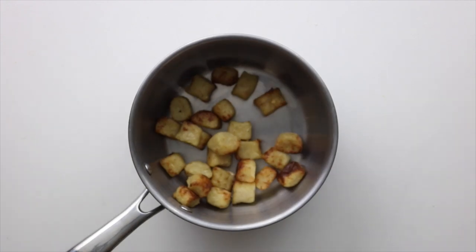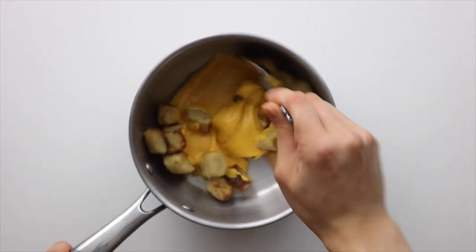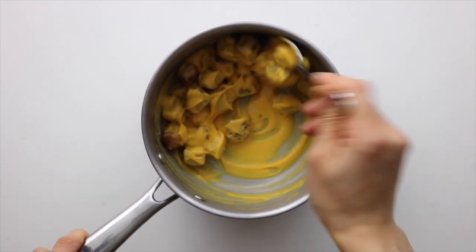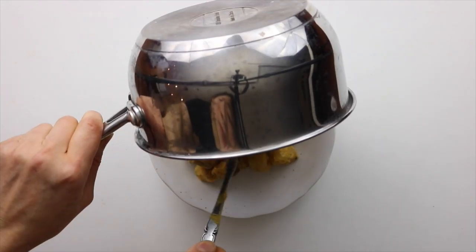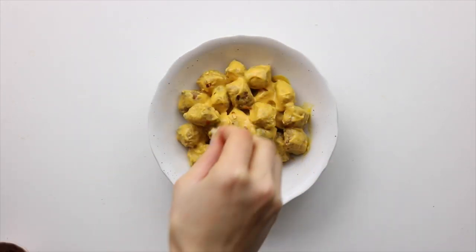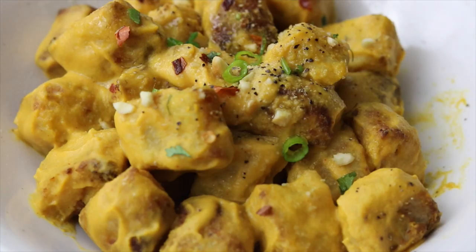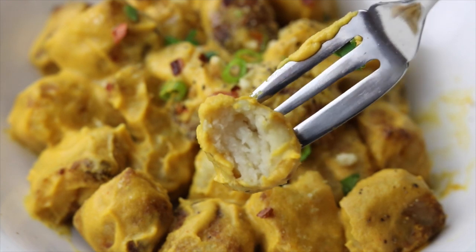Once the gnocchi is done cooking, just mix in the cheese sauce and then top it off with some red chili flakes, vegan parm, and some pepper. It's really good just like this, or you can take it to the next level by putting it in a baking dish with some bread crumbs and vegan melty cheese on top and baking it for a couple minutes to crisp up the top and melt the cheese. You can make it ahead of time by blending up the cheese sauce and cooking the gnocchi in advance, then mixing it all together when you're ready, and heat it up in the oven right before serving.